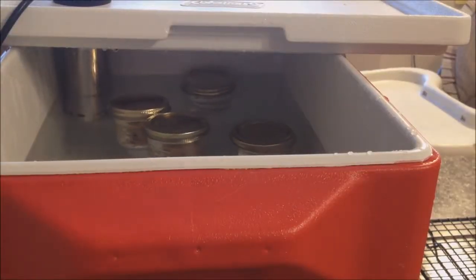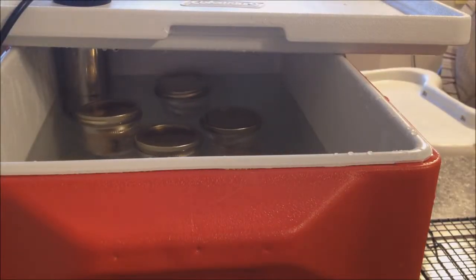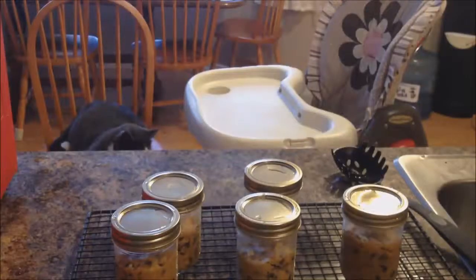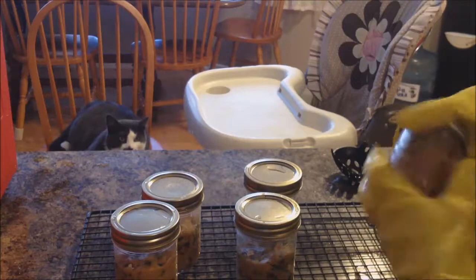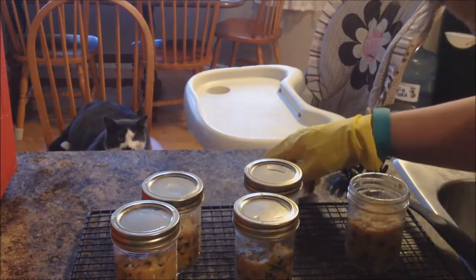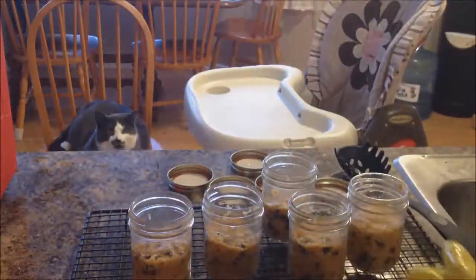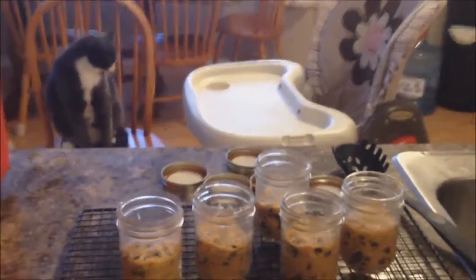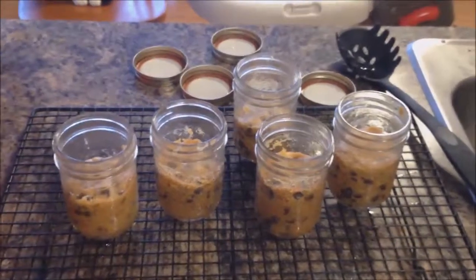The jars are still floating in the water bath. I'm going to fetch them out — I use dishwashing gloves to do that. Once they're out, we carefully take the lids off. We leave these until they're room temperature. That's my helper. Then we'll take one out.